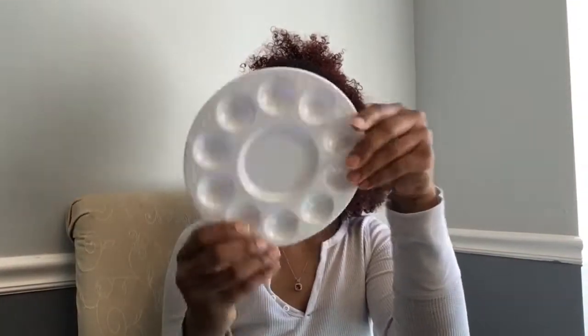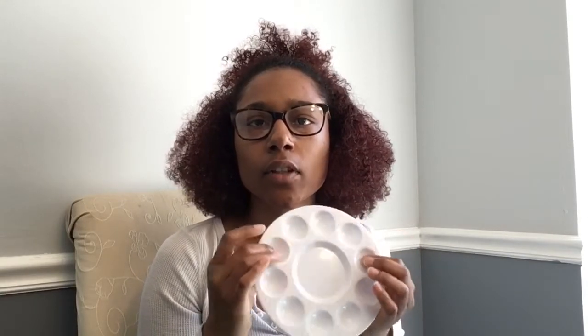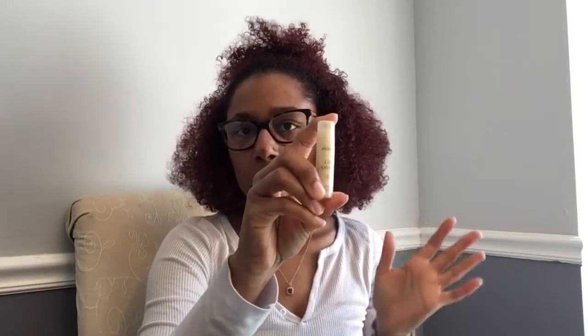We also received our own palette. When we're doing a facial and need to go to the dispense area, they dispense product into the little wells on the palette. We also received Lip Saver, which is used towards the end of the facial — you put it on the guest's lips. They also gave us a big mirror and a small mirror.